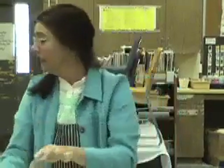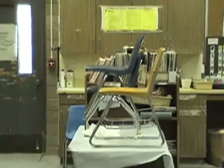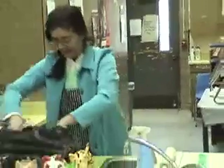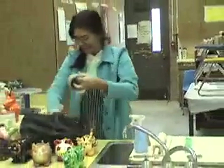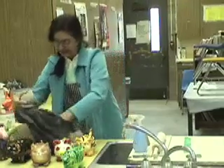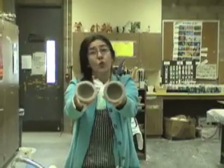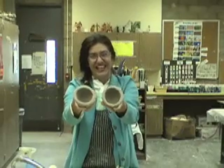A ball — stick your thumb in and pinch. I have two that are perfect. These are my two egg shapes, half of an egg and half of an egg — two pinch pots that are half an inch thick.